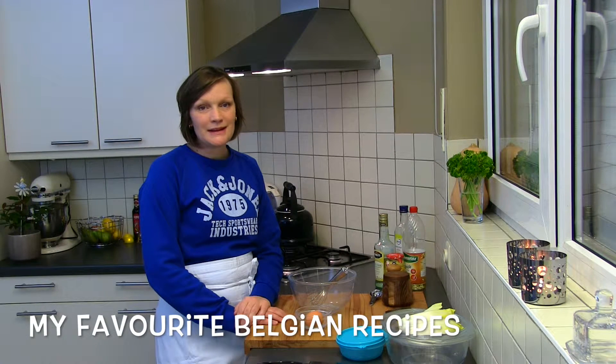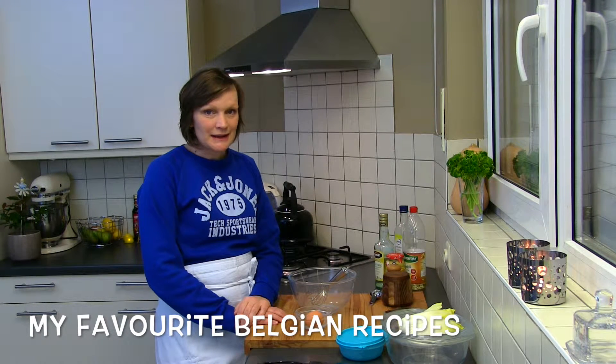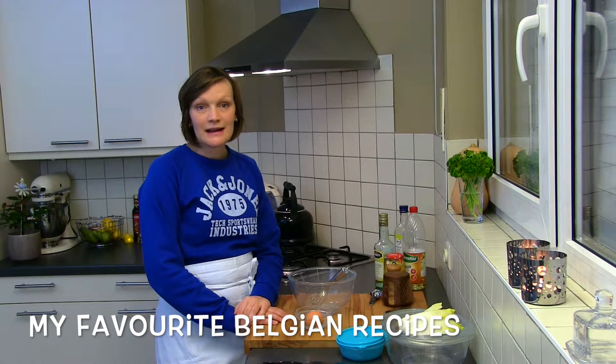Hello everyone, welcome in my kitchen. Thank you for tuning in. My name is Saskia. I'm your host and on this episode I will show you how to make Belgian mayonnaise.